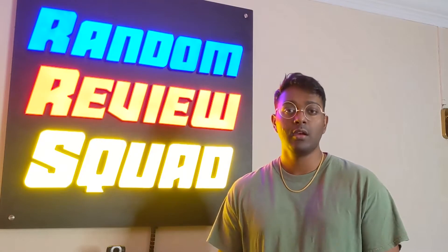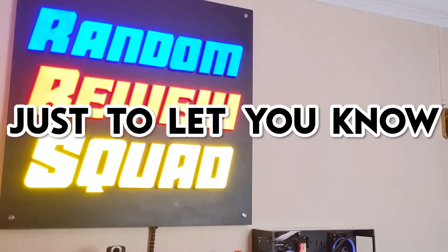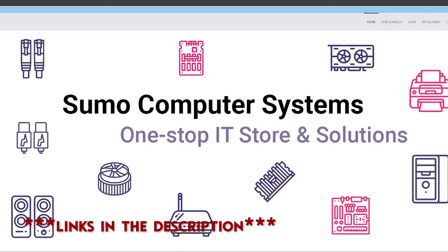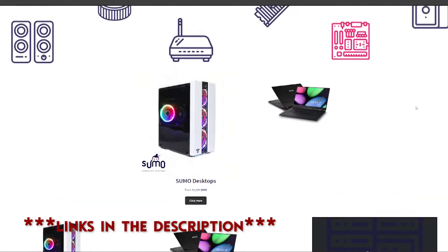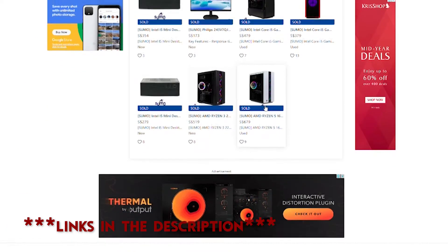I hope he likes it. This is a sponsored video. Sumo Computer Systems actually helps many PC builders source for parts that cannot be found locally and surprisingly provides warranty for them. Sumo CS also gives advice on what kind of parts and builds you can do for your preferred purpose. You can also catch them on Carousel if you're keen to get affordable refurbished high-performance gaming PCs. A big thanks and shout out to Michael for allowing me to build his PC and allowing me to video the whole process. Thank you Michael and thank you Sumo Computer Systems.